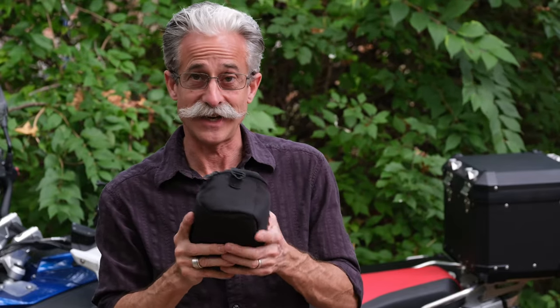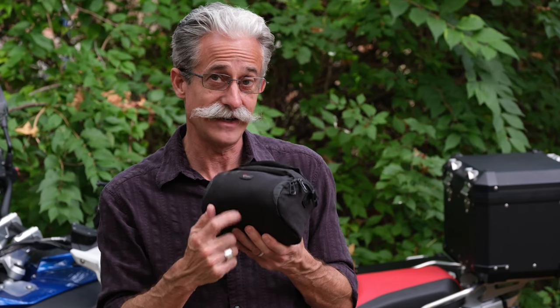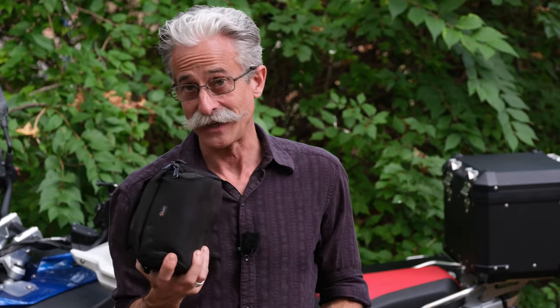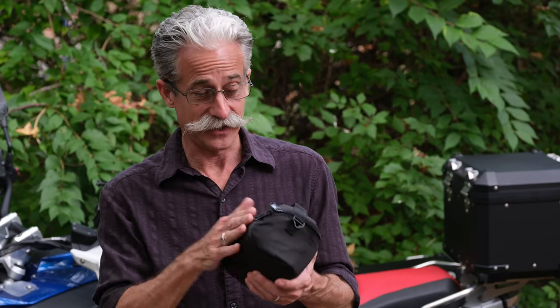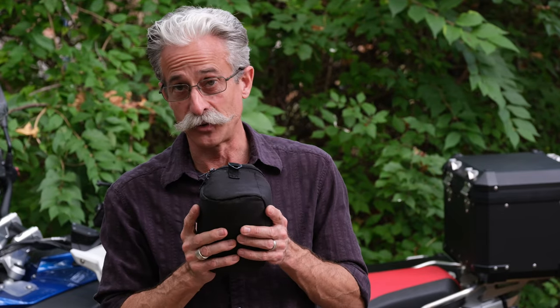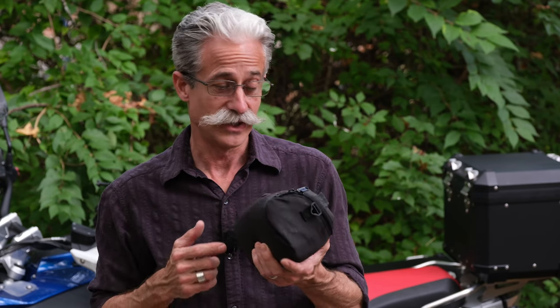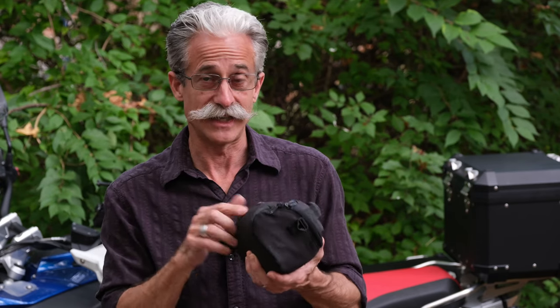All of this goes into my tool kit. This is actually a camera bag I got at Goodwill — the perfect size. I really highly recommend hitting the thrift stores. You'll find a bag that's the right size for the tools you take on your bike, and it's cheap — I think I paid a dollar, maybe two. A great way to keep all your tools together.